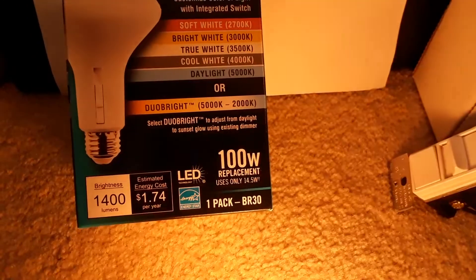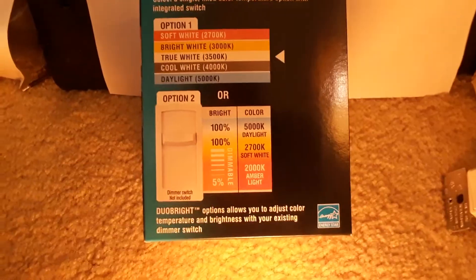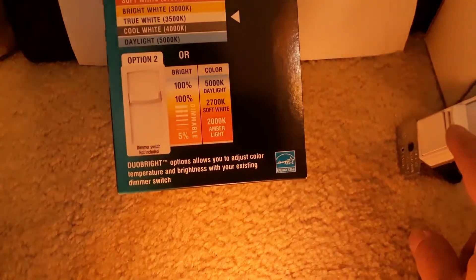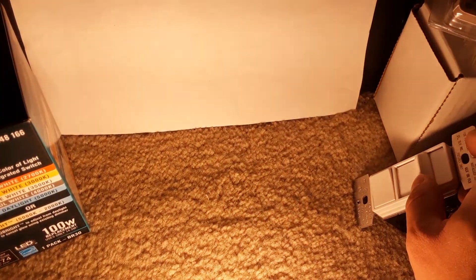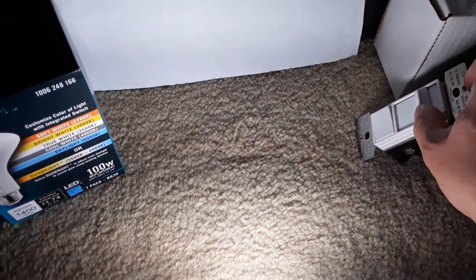When you set it to the Dual Bright position, it actually allows you to use your existing dimmer switch to control the color temperature using dim to warm. Right now I have the dimmer set to a rather low setting — this is the lowest intensity or brightness. When I go up to three quarters, this is the brightest it will get while remaining warm white. Go all the way up and it switches to daylight.